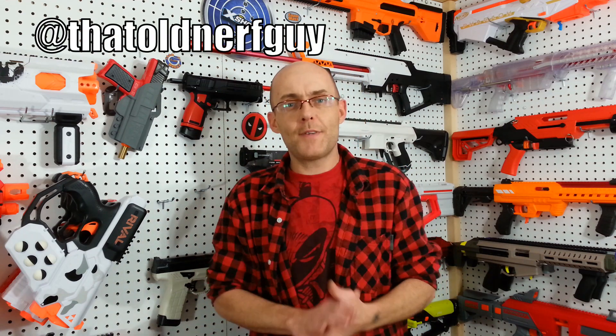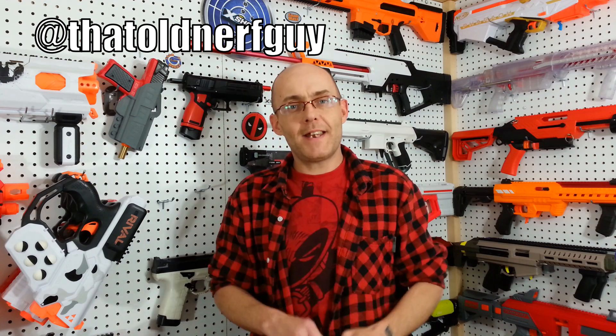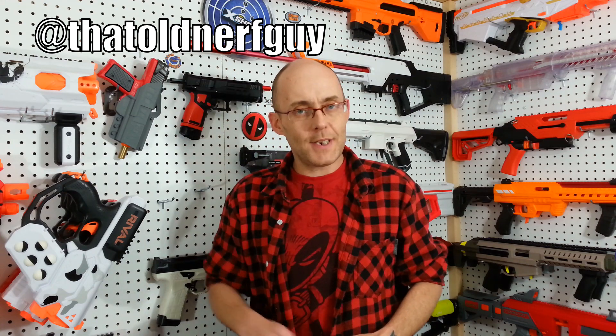That's it for this small video. I am going to keep my eye out for this new Iksha Pro Series Longshot — I really need my hands on this blaster. I've been waiting too long for it. In the meantime you can follow me on Facebook and Instagram at That Old Nerf Guy. Please leave a like and comment, subscribe for more content, and don't forget to hit that bell. This was Dave. Thank you for watching. See you next time. Bye.